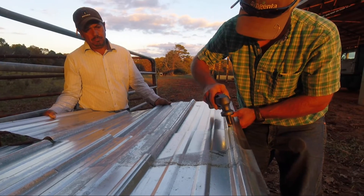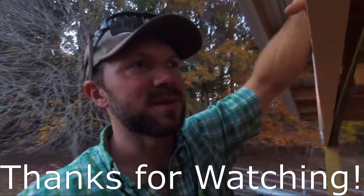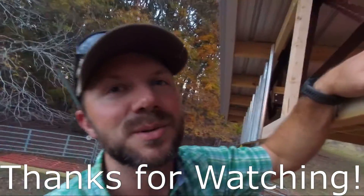Sometimes you just gotta be creative. Craig joints are not only for making cabinets — they can be for farm sheds too.